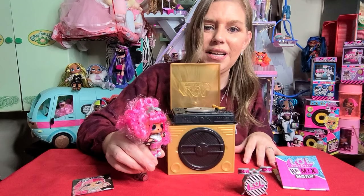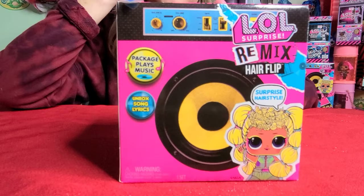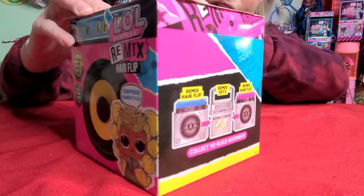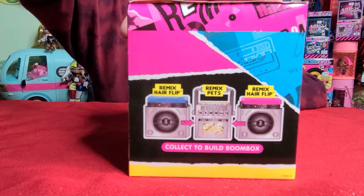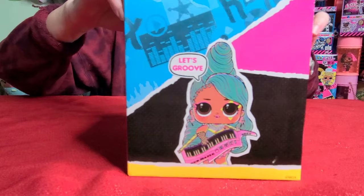OMG, you guys — look at this packaging. This packaging is everything. Look at the hot pink. It screams 1980s. Absolutely love it. There's actually a doll in the line that looks just like 1980s Madonna — it's not in the hair flips, it's one of the OMG dolls, and I cannot wait for her. If you see on the side of the box, it shows you that if you collect two of the hair flips and one of the Remix pets, you can actually build your own boom box. I'm looking forward to that, but I don't have any of the pets yet.